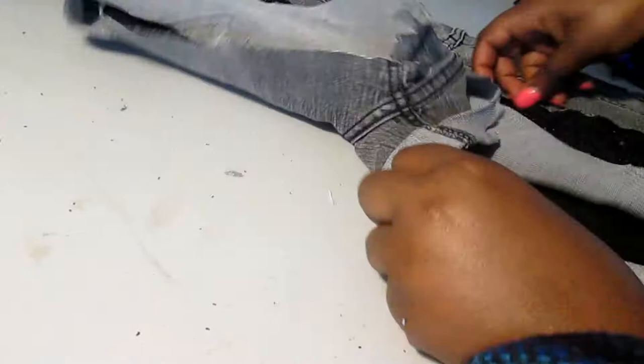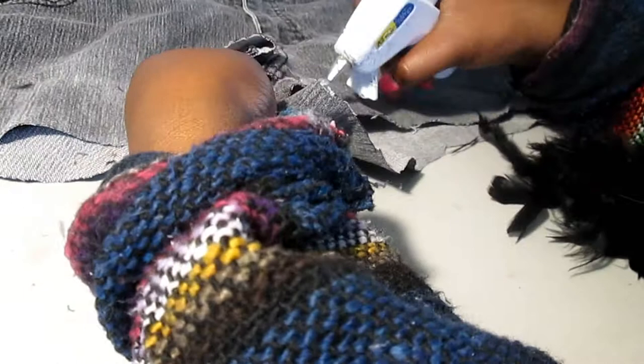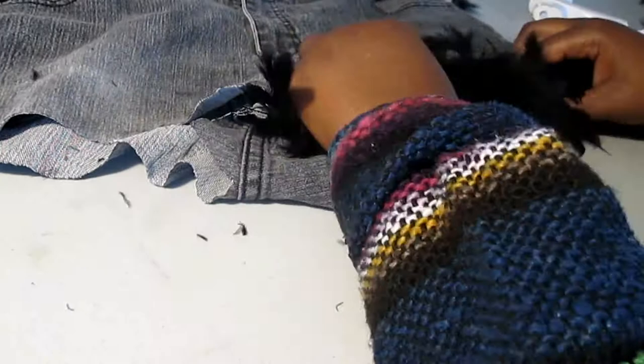Okay, now the trick to this DIY is if you're going to use shorts that actually fit you well, then you have to put something in the leg so that when you glue the feathers to the edge of the shorts they are not exact around the rim. If they are exact, then when you put your leg in the shorts they stretch, and the feather boa is not going to stretch. So put something in the leg like a one-and-a-half liter bottle of water if your leg is that big, or a one-liter bottle if your leg is not that big. This gives the shorts the stretching effect, and then go ahead and glue the boa around the edge of the shorts that way.